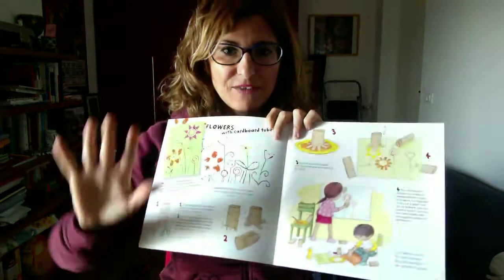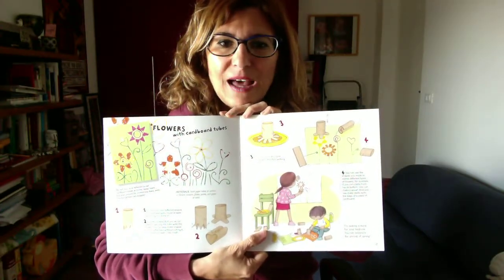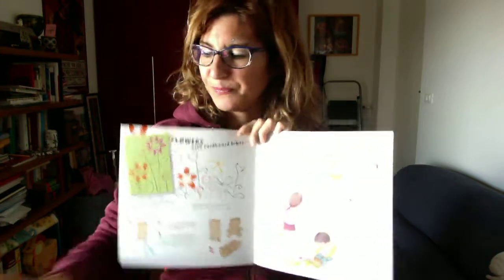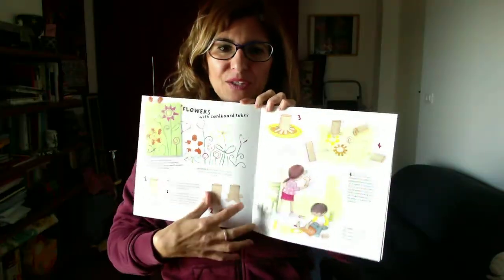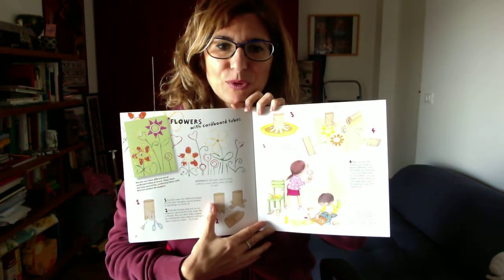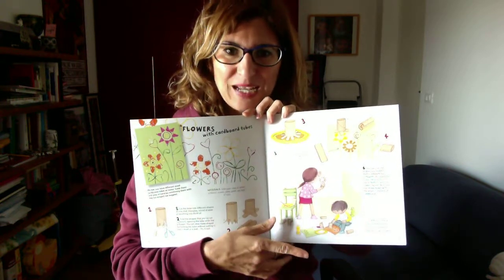I thought that you, five years old, can try with your parents at home to make the same activity. What is it? It's a flower painting with cardboard tubes. What's a cardboard tube? Very simple — this object. I'm sure that you have it at home, right? And look, here you'll find all the instructions to make your own painting using the cardboard tubes.